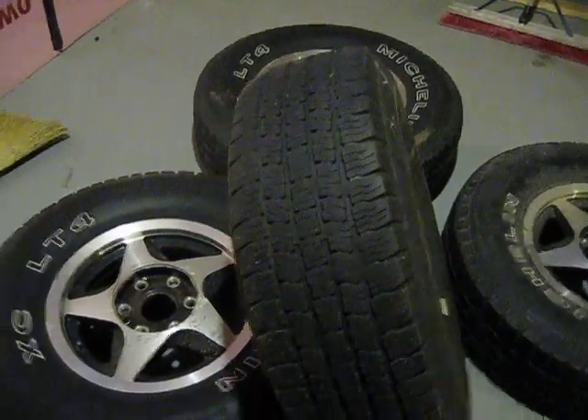All right, here's the tires. The tread's pretty decent, actually. See if I can get in on there. You're looking at about, not a half, but probably 3/8 inch tread left.